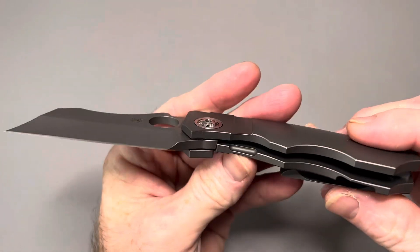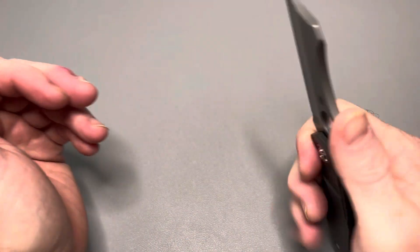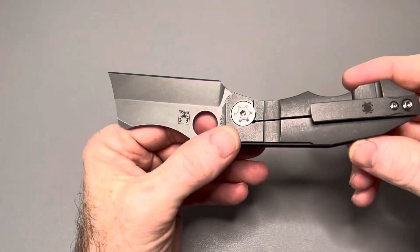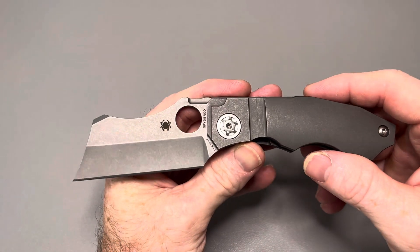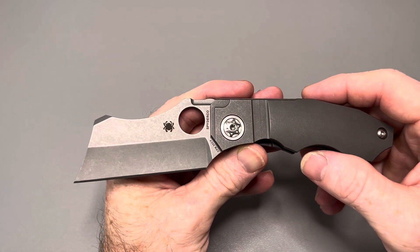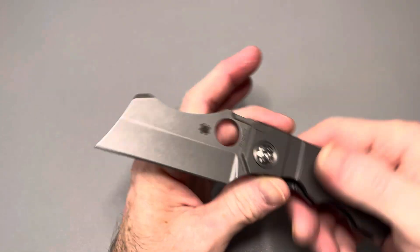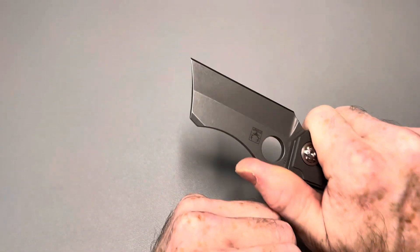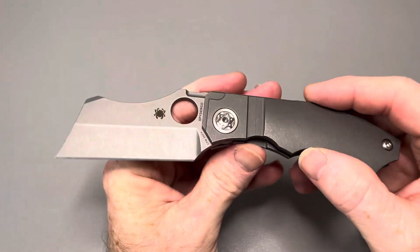The reason for that extra weight is they did no milling inside. But honestly with this knife I don't mind that extra weight at all — the look and feel of it, that five ounces is great. It makes it feel more premium, more well-made. The weight really does feel better in hand, I should say.